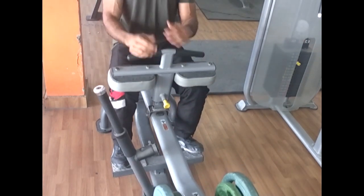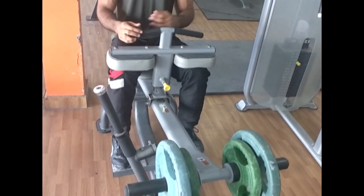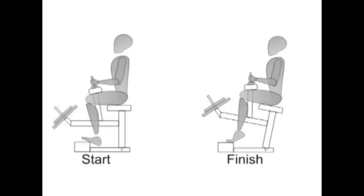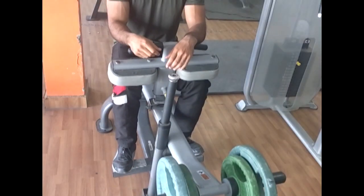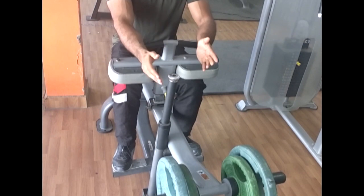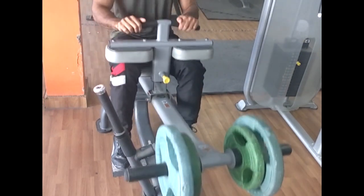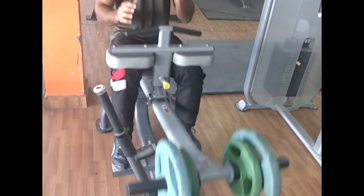You don't need much weight, and you don't need a full range if done wrong. I'm talking about the people who load up too much weight — they are just swinging the weight.